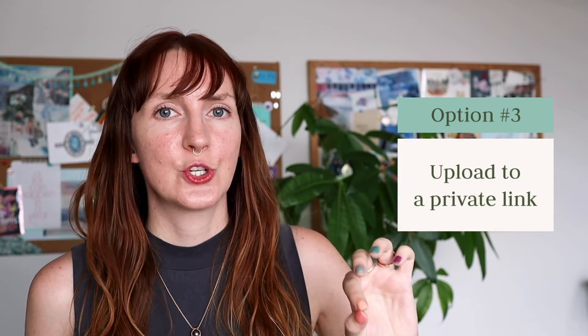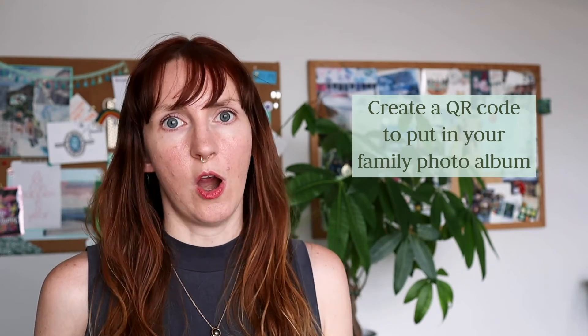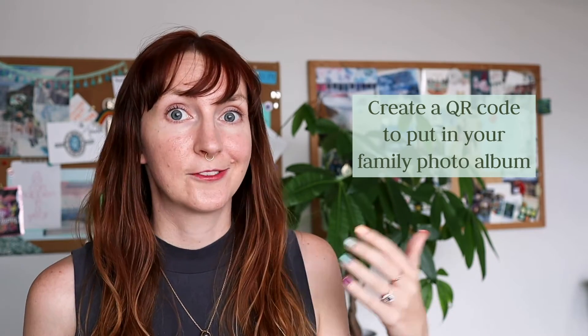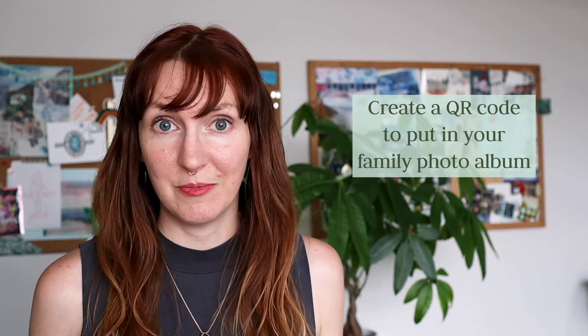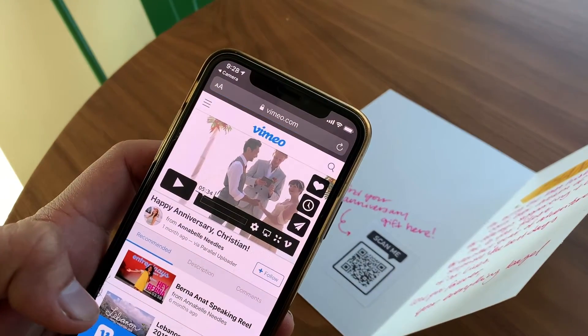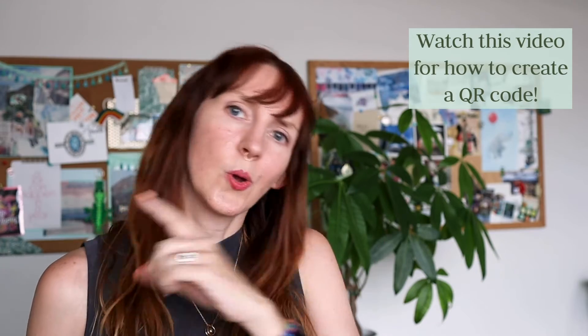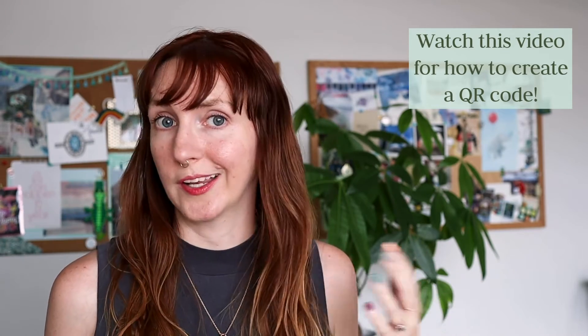A third way to make your videos more accessible and easier to watch is to upload the videos to a private or unlisted YouTube video, then use that link to create a QR code, and put the QR code in a photo album. So if you have a photo album from your childhood, you can put the QR code in there, and whenever you want to watch that video you can just scan it with your phone's camera and it will take you right to the YouTube link. I've done videos in the past walking through how to create a QR code in more detail, so I'll link that video up here for you to bookmark and watch later.